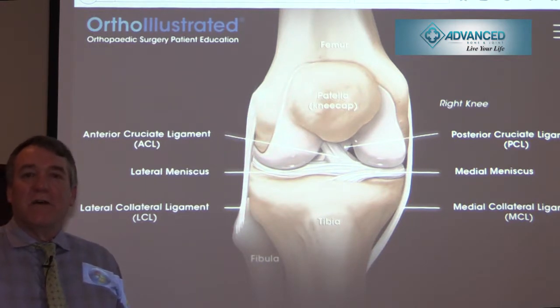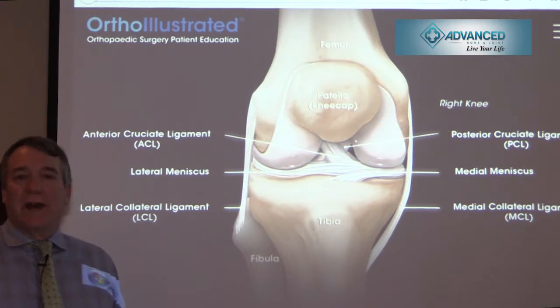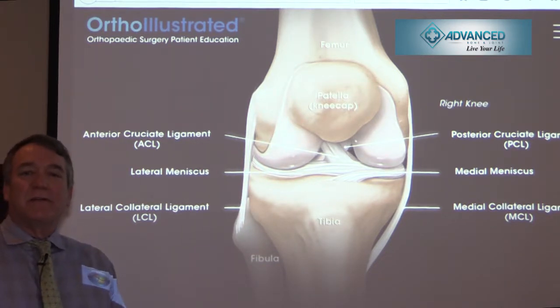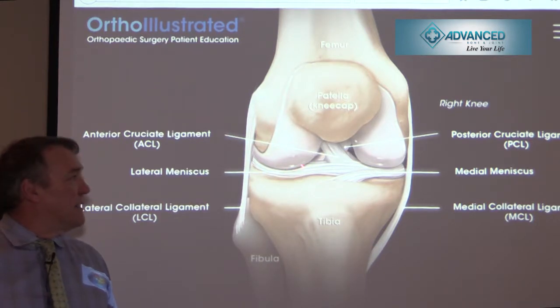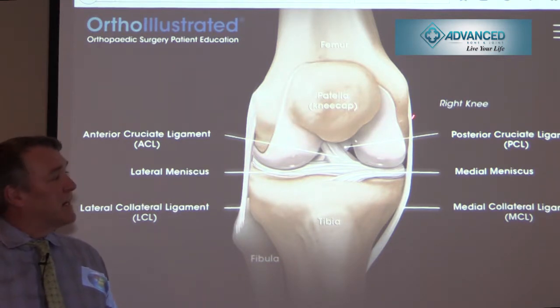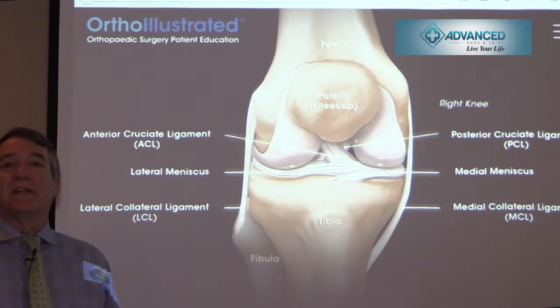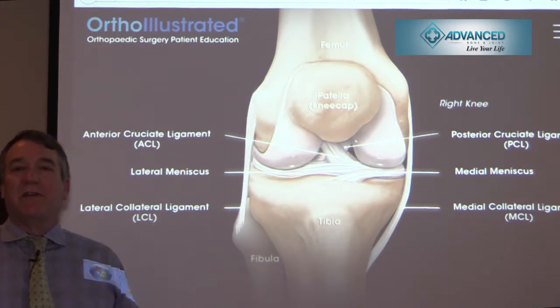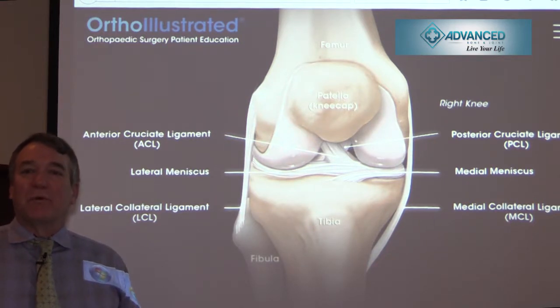When you do have a torn ACL, why do you repair it? The ACL, along with the PCL, are primary restraints to anterior and posterior subluxation of the tibia. The menisci — both medial and lateral — are secondary restraints, as are the medial and lateral collateral ligaments. Once the primary restraint is torn, the secondary restraints take on a much more important mission they're not meant to do, so there's a higher incidence of those being injured if you continue to have a very active lifestyle.